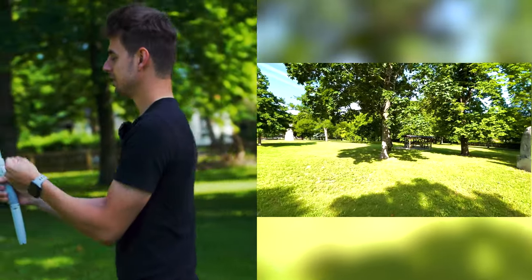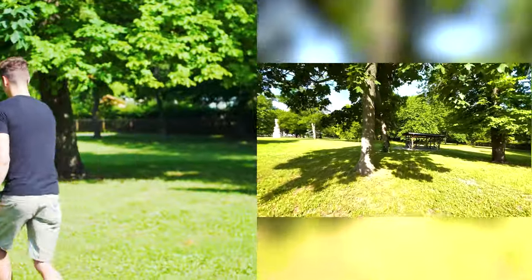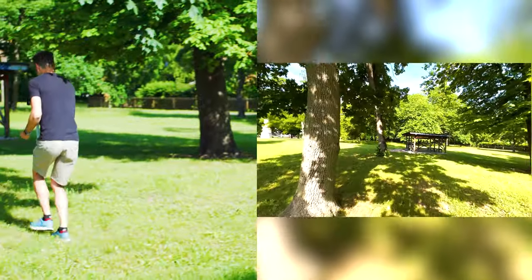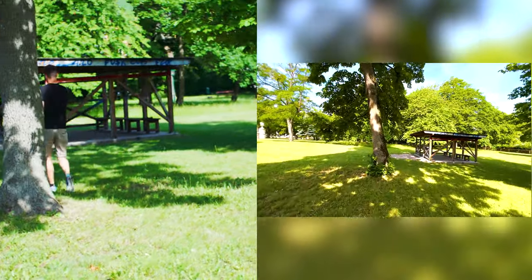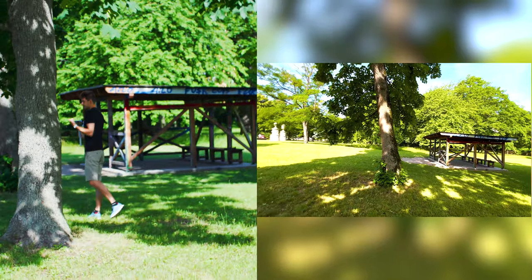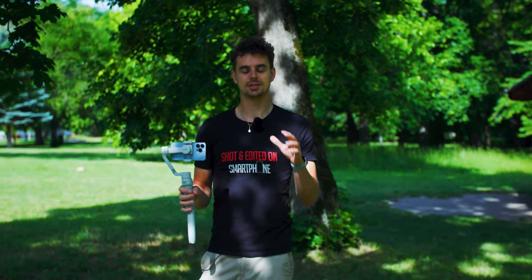But if you pan over to a side where you can use some foreground and keep pushing in, you can see it's a much more dynamic shot with much more movement. Overall it just looks way better — that's the first shot.